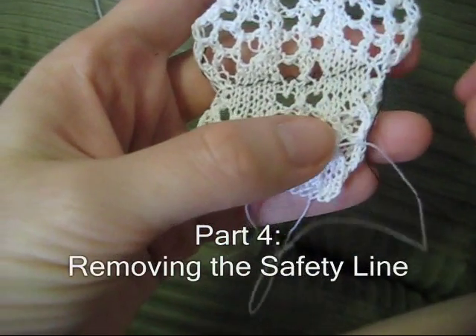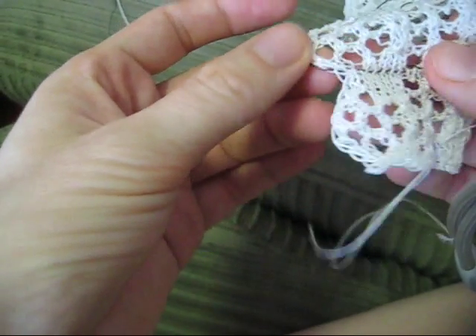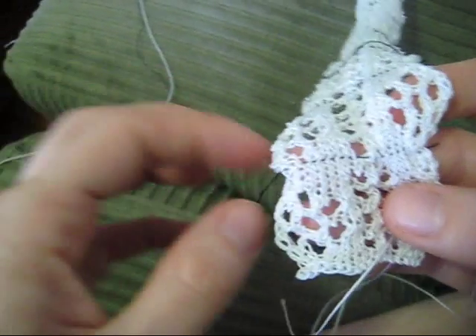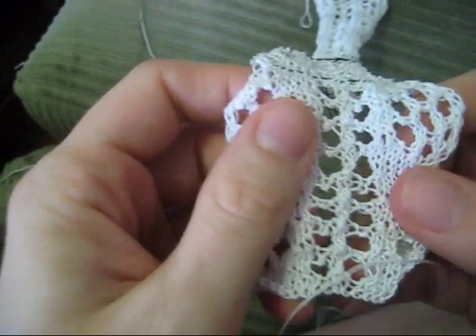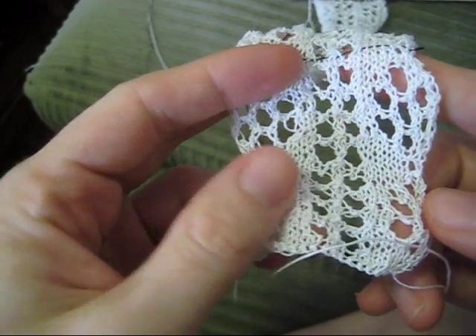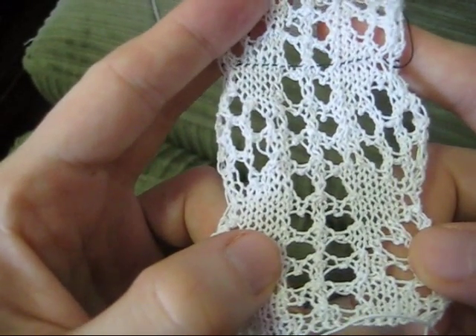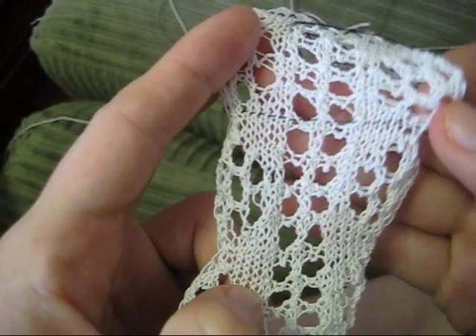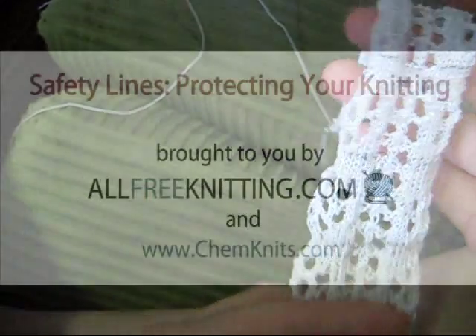When you're ready to remove the safety line, it is really very simple. You find an end of the thread and just pull it out of your work. You can see my lace — there used to be a safety line over here and you cannot see it at all. There's the next safety line, and when I'm all done I would continue to remove each of the safety lines.